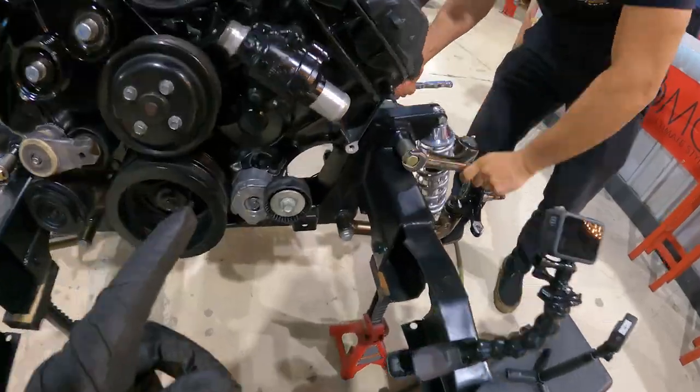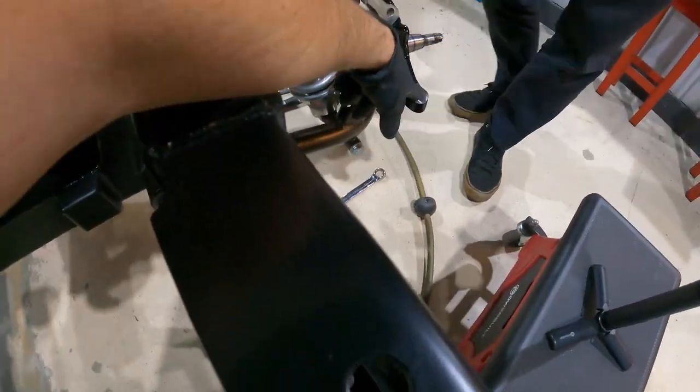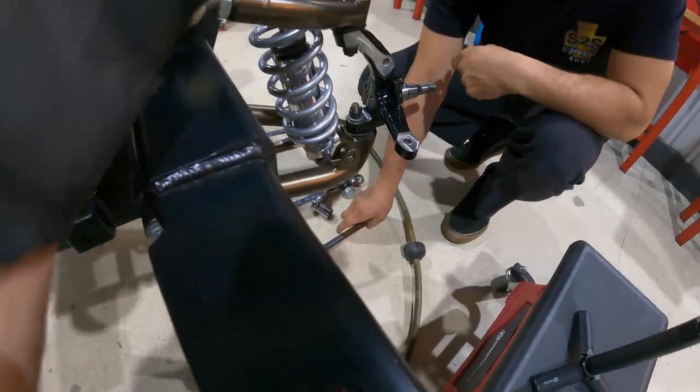Next up we're going to put the steering rack in. It bolts to these two points right here, and then your rod ends are going to bolt right here at the spindle so that you can steer the truck.